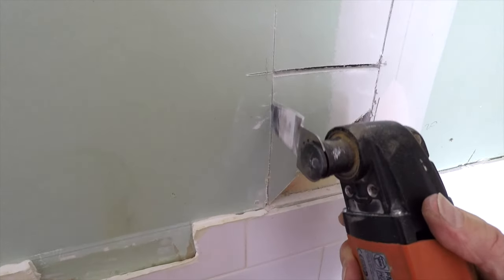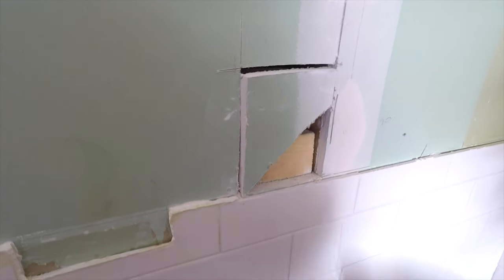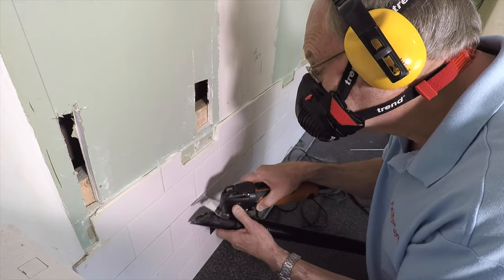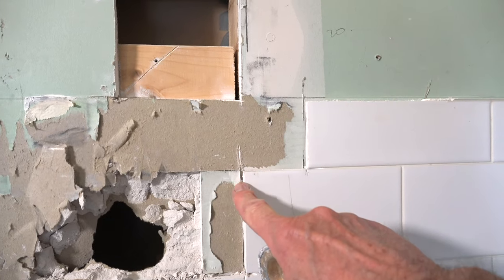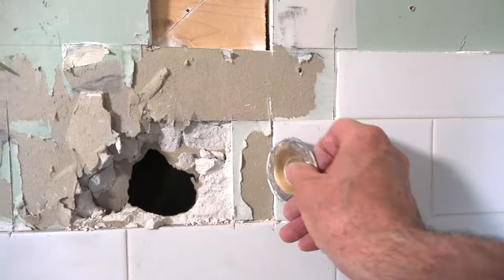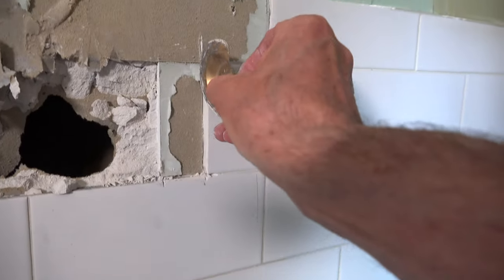I mark where I want the opening to be and start by cutting out the four corners so I can see if there's anything peculiar going on within the wall. I need to remove one and a half rows of tiles and I'm using my multi tool to do this. I managed to cut this little tile with a blade that's got a very abrasive edge on the front and back and around the edge of it too. It worked rather well.